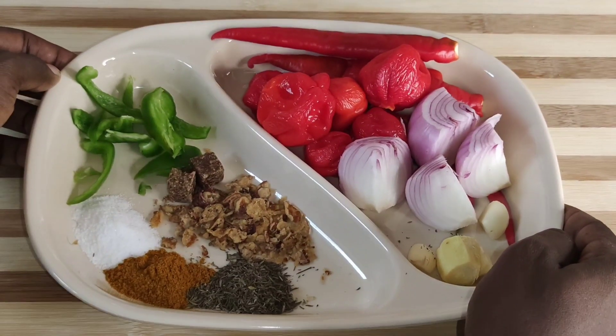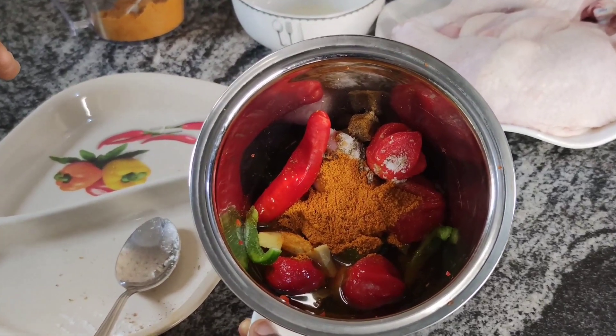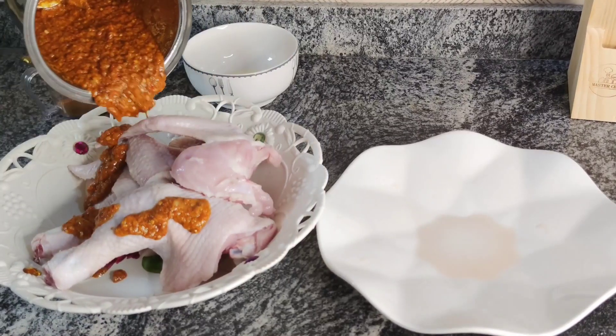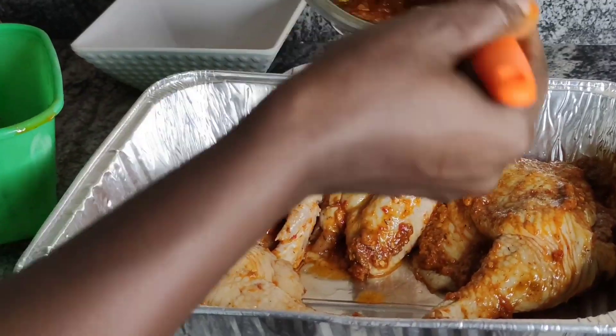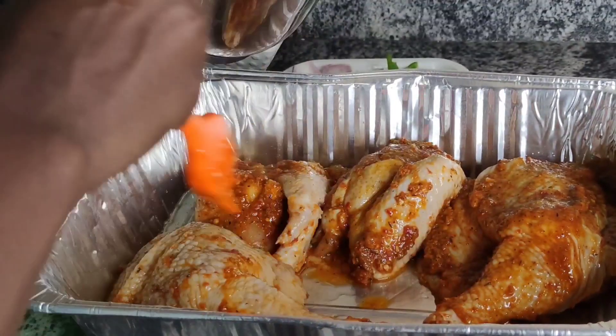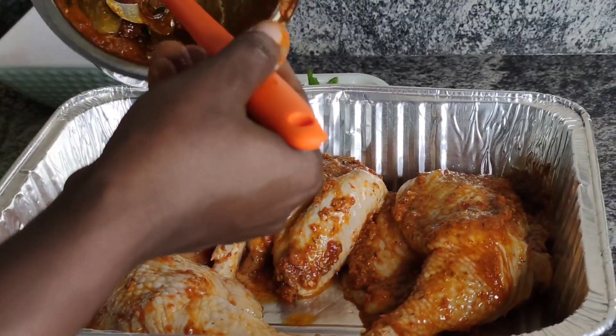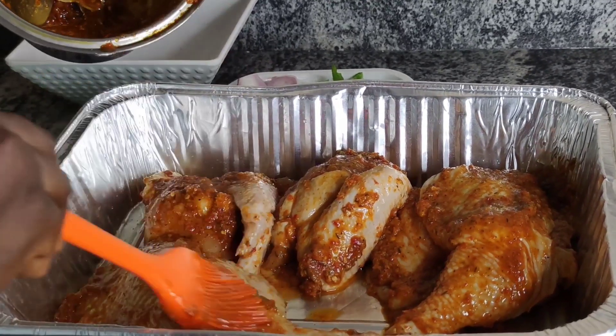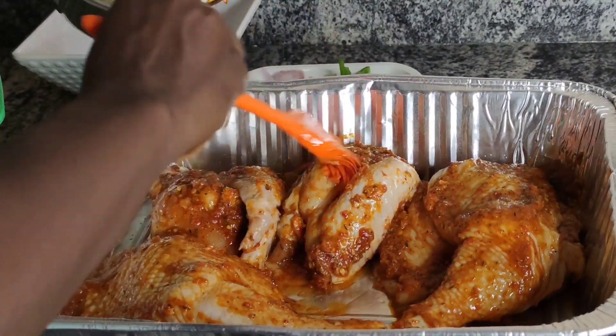Have you got some girls or family members and you feel like giving them some special treats in your home? Do you want to prepare your chicken different from the regular method of frying to give it a special taste and flavor? Then join me as I take you through the step-by-step of how I make the juiciest oven-grilled chicken right here from my kitchen.